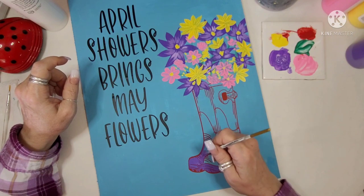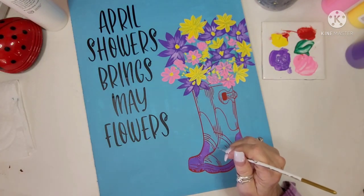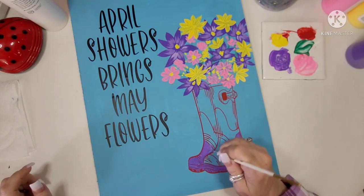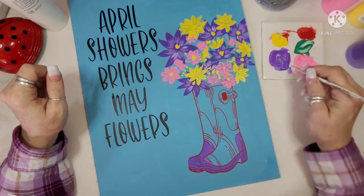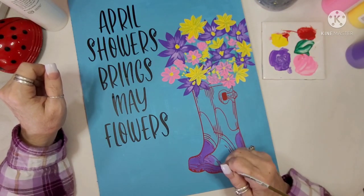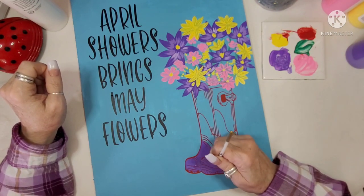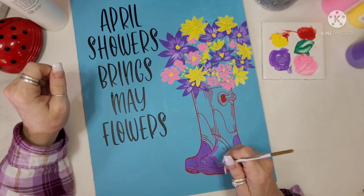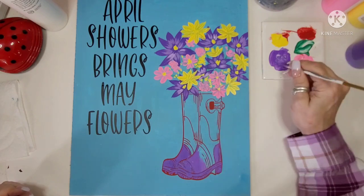I decided to paint the boots a lighter purple — the same light purple I put on the inside of the flowers — and I'm using a small paintbrush to get in between all the red lines so I don't go over them. I did end up going over a few of them, so I went back with red and realigned those lines to make sure they were sharp.